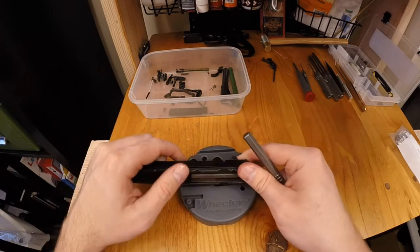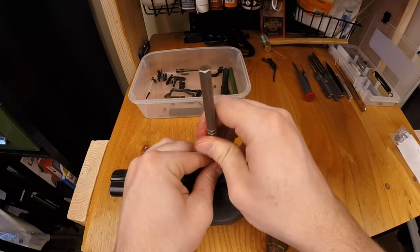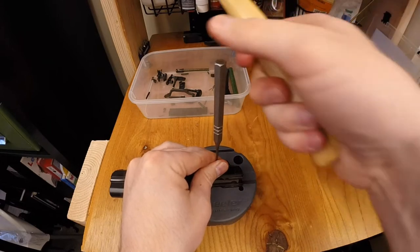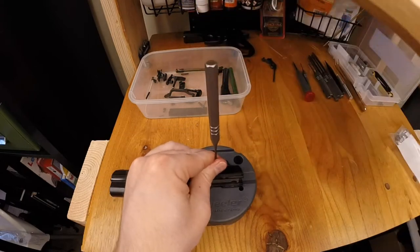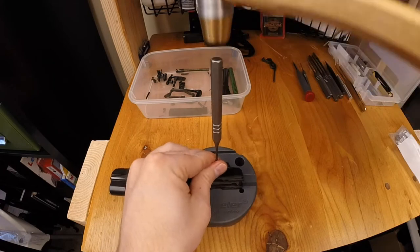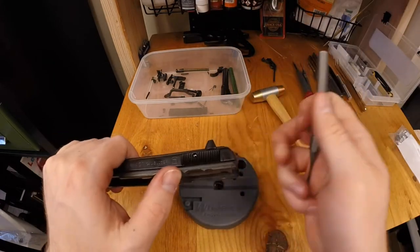I'm going to use my punch of the appropriate size and hammer this out. I really want to get that CZ-specific block — I think it's going to hold this a lot better. You've definitely got to hit this with pressure. Let's see if we'll have enough space here to hammer it. I'm starting to make some progress right in there.